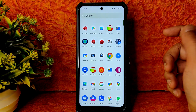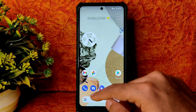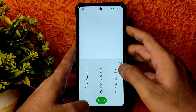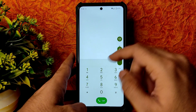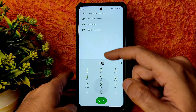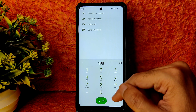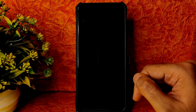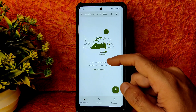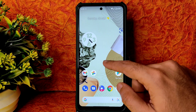You can also use any third-party wallpaper application. Coming to the dialer, you will get a direct video call feature in this ROM. As for call recording, there is no call recording feature available in this ROM.